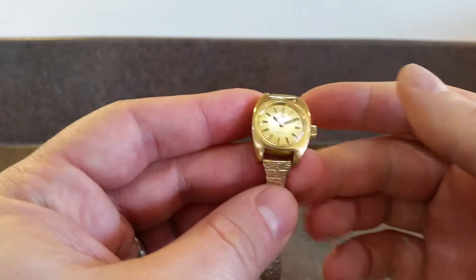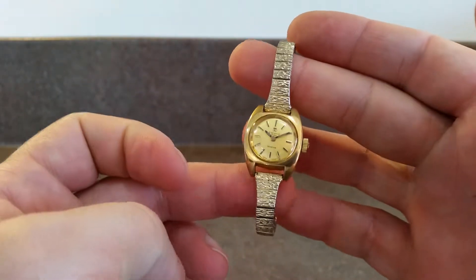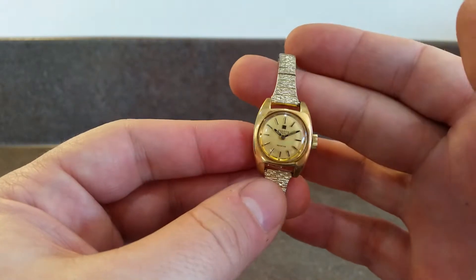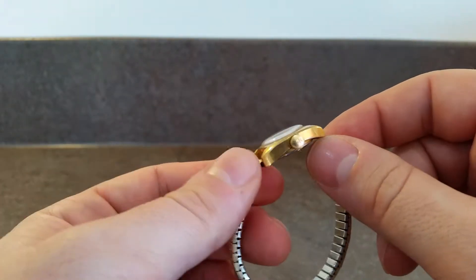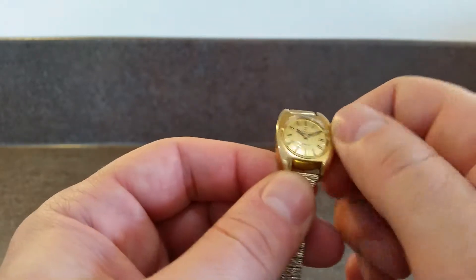Hello watch fans, Berthier Watches here. This time for you we have a 1970 Ladies Tissot Seastire watch. This is a manually wound watch, and you can see it's got the original signed crown.